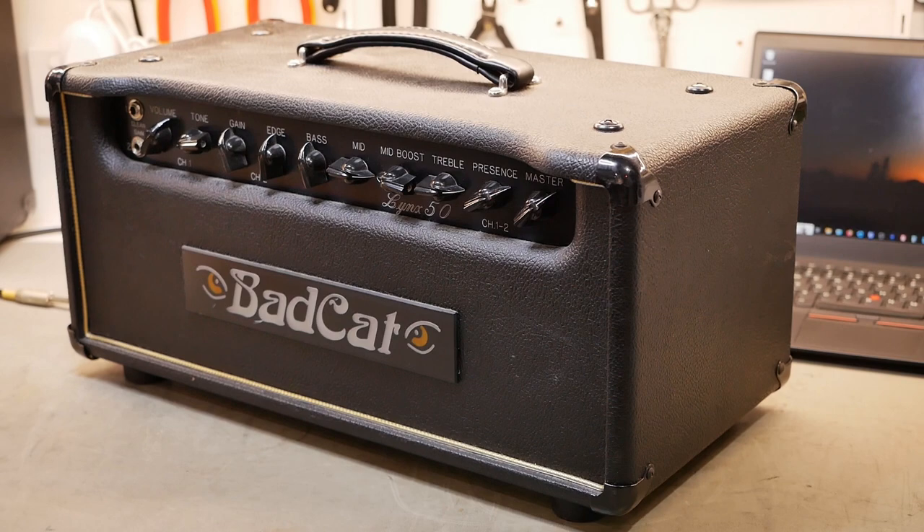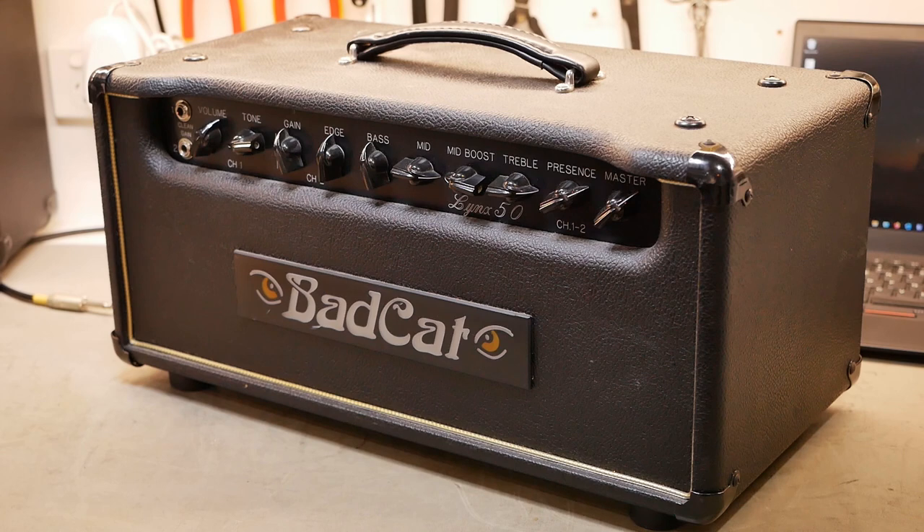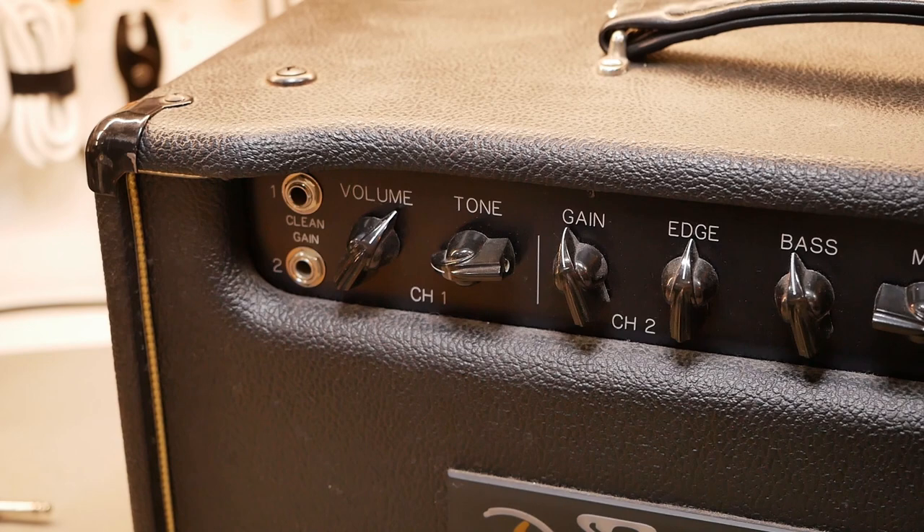G'day champions! Today I've got a Bad Cat Lynx 50. I think I had a brief look at this in a live stream a while back but we finally got through the queue and now it's on the bench, so let's get it undressed and have a look at what's going on.